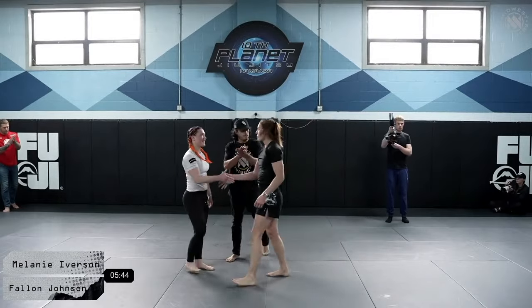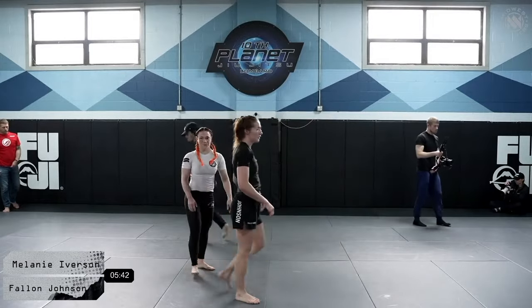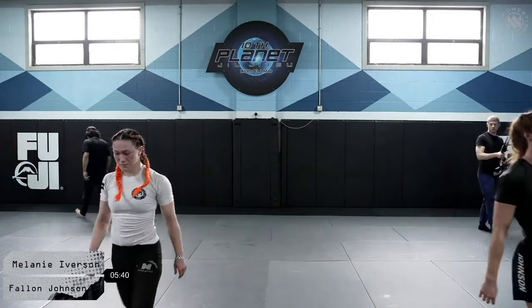Melanie will be moving on in the women's 135-pound bracket. That concludes the first round of the women's 135-pound bracket.